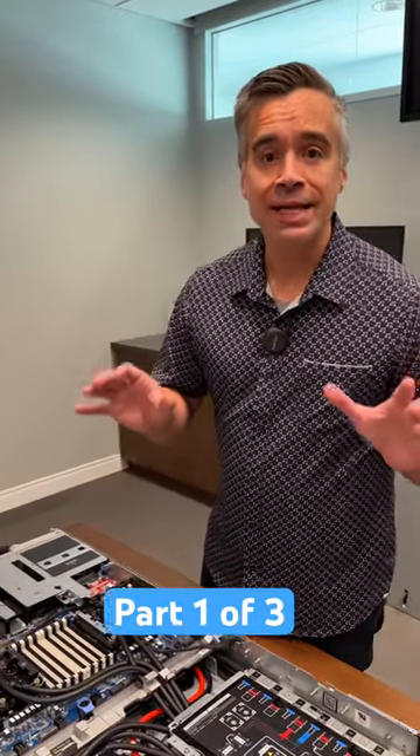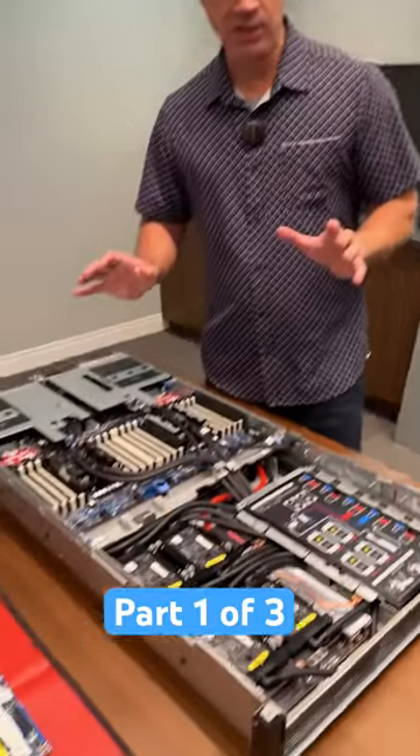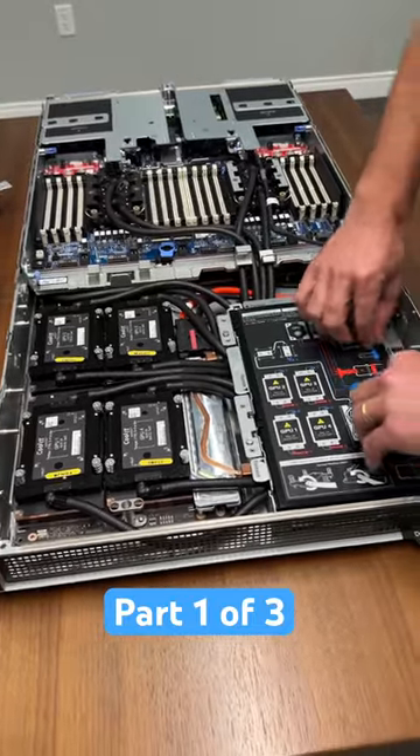We're hands-on with Dell's latest GPU servers down in their lab in Round Rock, and what we've got is an amazing setup here. First up is the Dell XC9640. This is fully liquid-cooled, and this is really neat here.